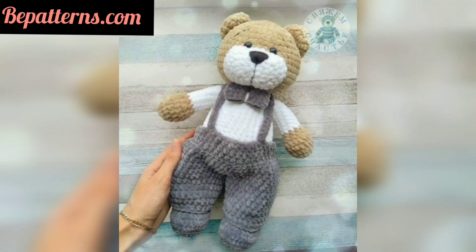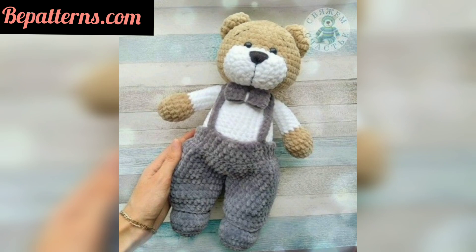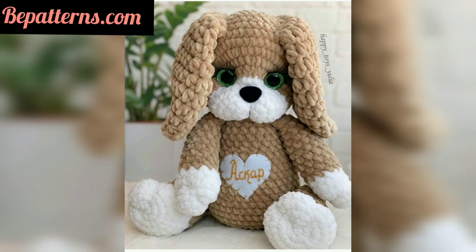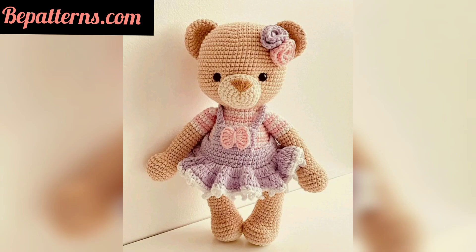These cute crochet patterns are imaginative and sweet, and the perfect way to brighten up the life of someone small. These super easy and quick amigurumi crochet patterns will bring a taste of spring to any season. One of these cuties is the size of a tennis ball and works up in about different time, so there's nothing stopping you from working up these adorable crochet bunnies when it's so easy.